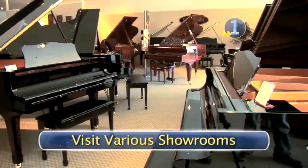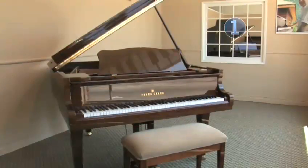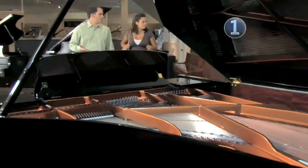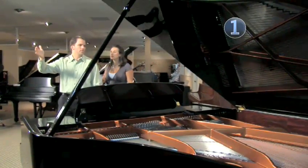Step 1: Visit various showrooms. Make it a point to visit a few showrooms, becoming familiar with the grand, baby grand, upright, and digital pianos. Knowing the type of piano you want to purchase is important, as well as knowing the various manufacturers and the qualities that are specific to their brand of piano.